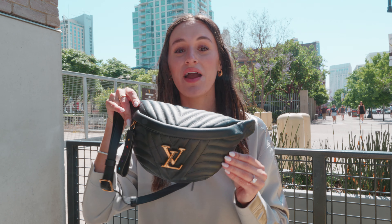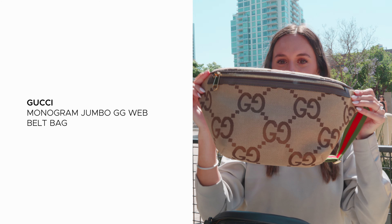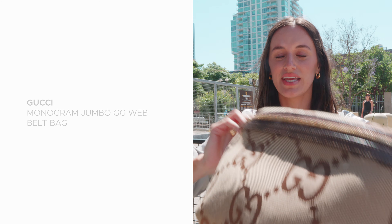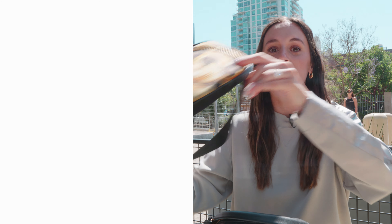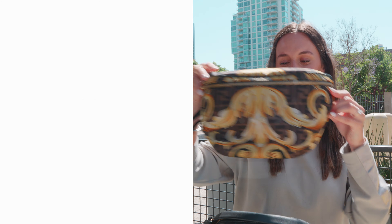You can also shop the Louis Vuitton bum bag in leather as well. Plus, so many other brands carry amazing belt bags, like this one from Chanel, this Gucci one, and the Fendi Versace collaboration. You can shop all of these and more at Fashionphile.